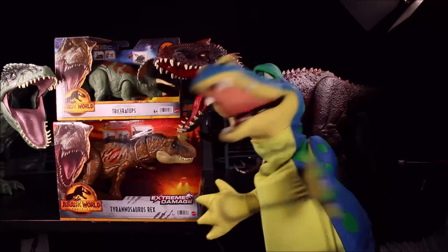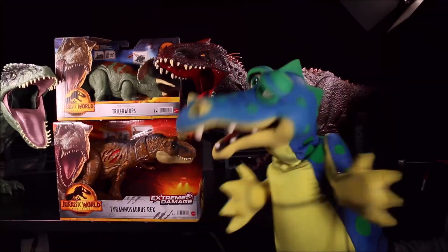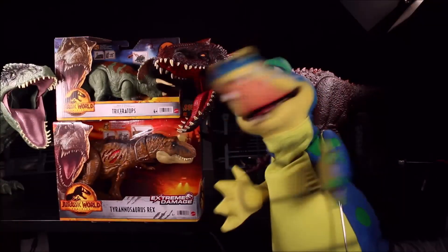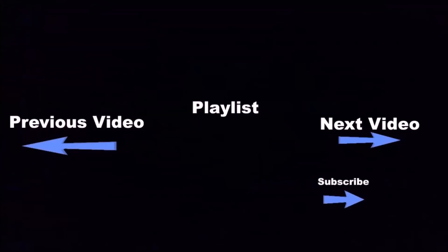Remember, you've seen this awesome toy video on Crazy Dino Toys on YouTube. Click the subscribe button below this video to see a lot more fun videos. Click the boxes below for even more fun videos, and if you want to see even more, go ahead and click the subscribe button.